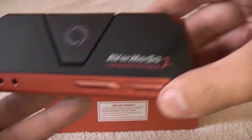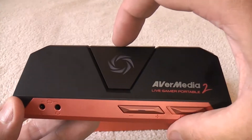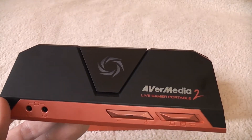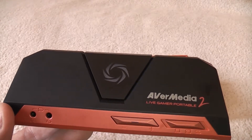Once you've plugged it in, operation is very, very simple indeed. You press this clicky button on top and it starts recording. And when you want to stop recording, you press this little clicky button on top. Very nicely done indeed.